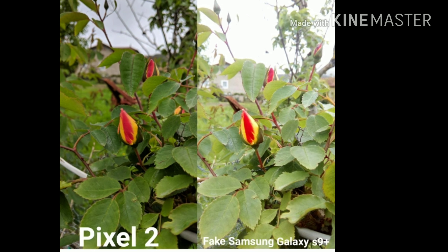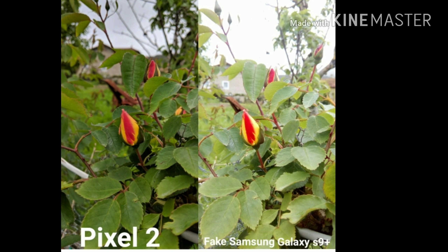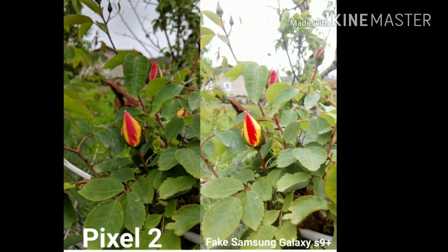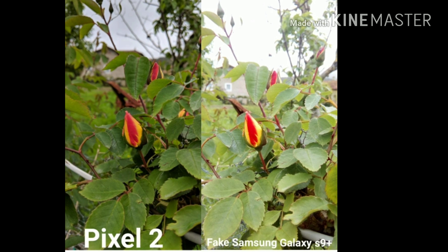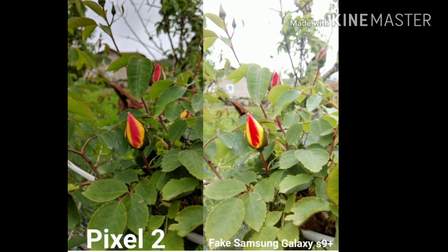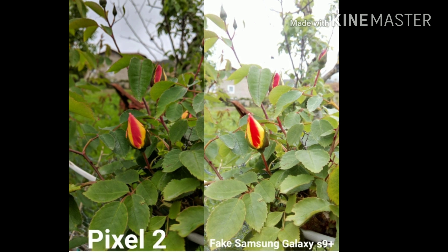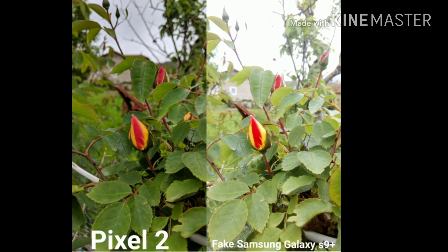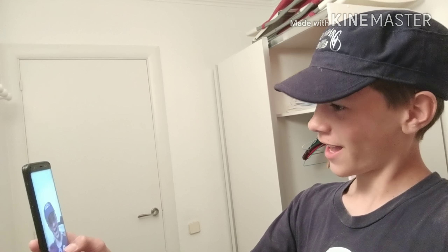Just like the other photos, the trend continues: the Google Pixel 2 shoots better quality images, while the fake Samsung Galaxy S9 Plus is blown out. I'm definitely going to say the Google Pixel 2 won this round — it did amazing, and the fake Samsung just ruined the photos by blowing them out way too much.